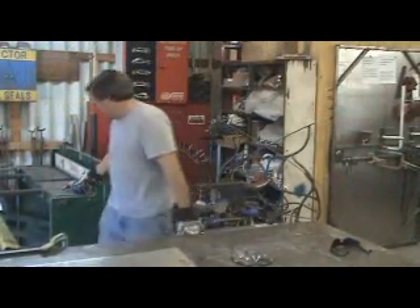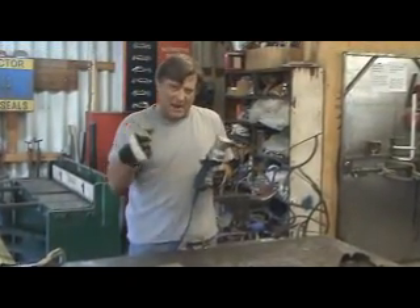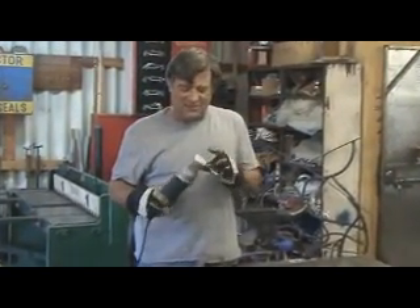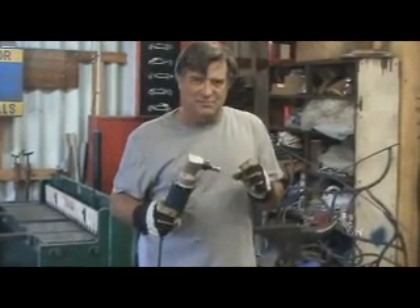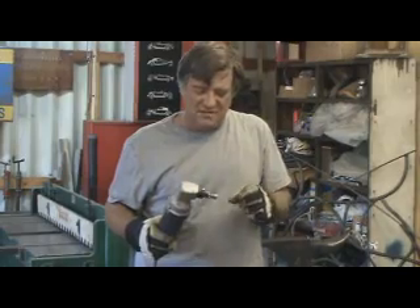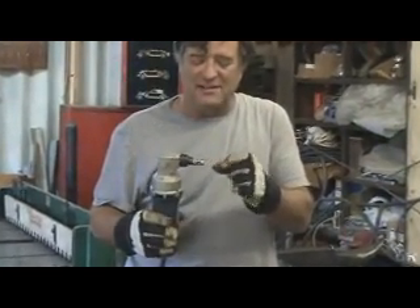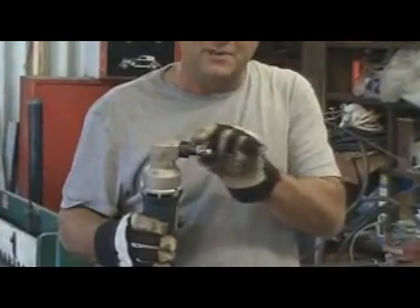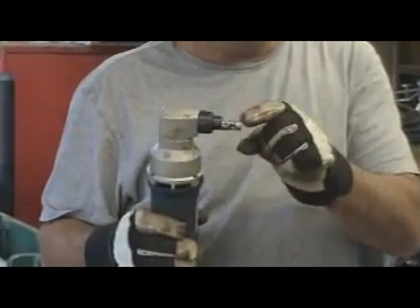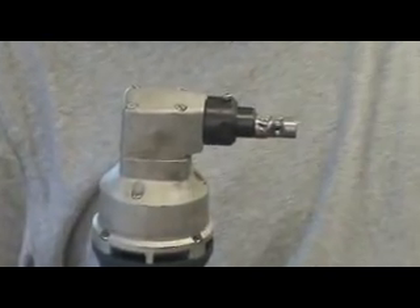Now see the nibbler. This is an electric one — you can get them air-powered also. This one's rated at 10-gauge, which is just a little bit thicker than an eighth of an inch. It's got this little cutter inside that moves back and forth, and this is a die. You actually work in this slot right here, and that thing will come down and you can move forward, and it will just take a little chunk out as you go. That's why it's called a nibbler.